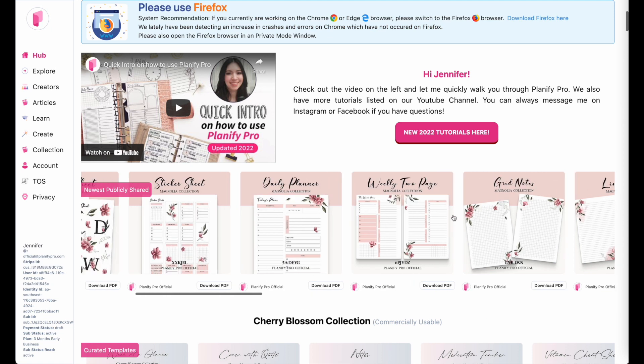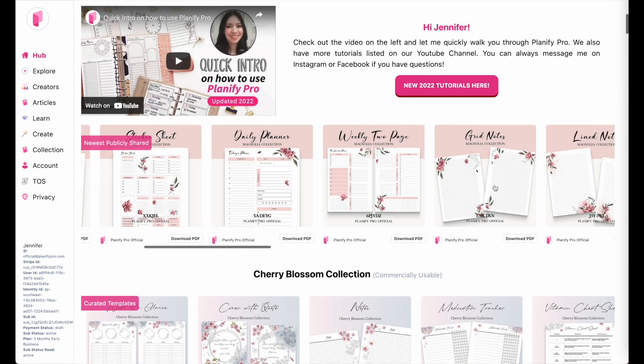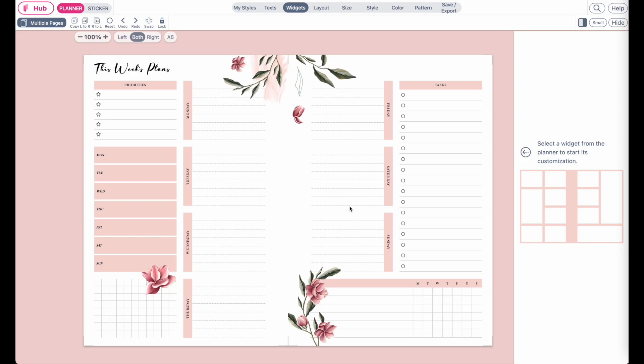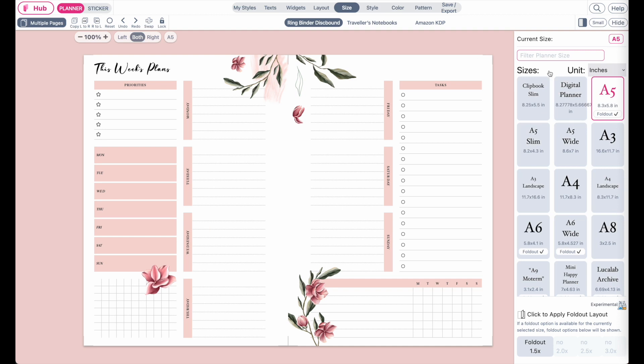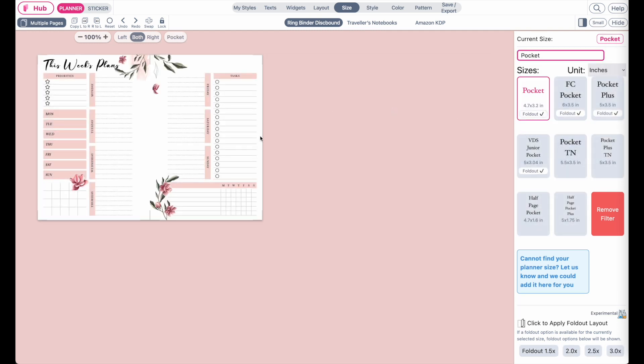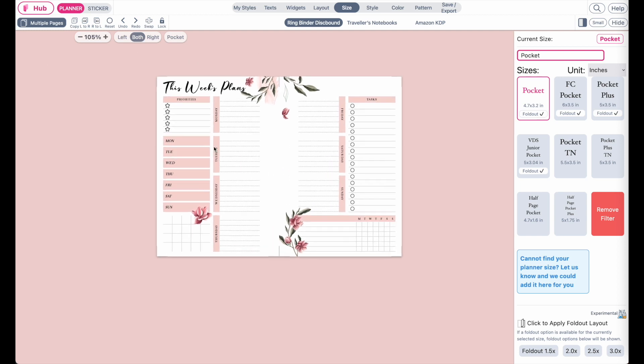Let's quickly open up this template here, which is a weekly planner on two pages. It's in the A5 size, and now to resize it, go to the sizing panel and then you can also type in your size. For example, pocket size, which is a very small size. Click on the size and you see it automatically resized the template.